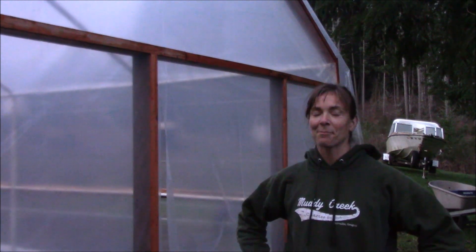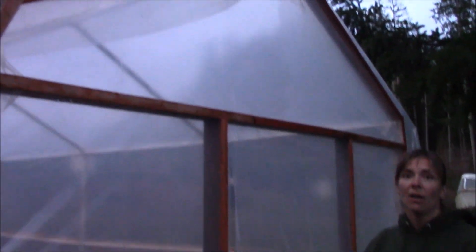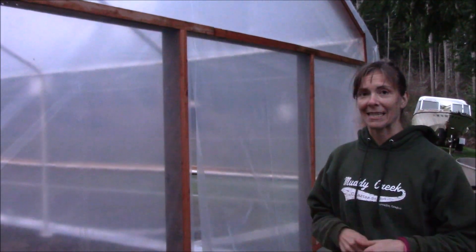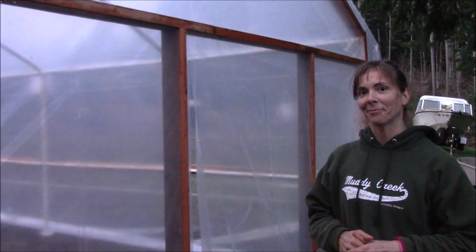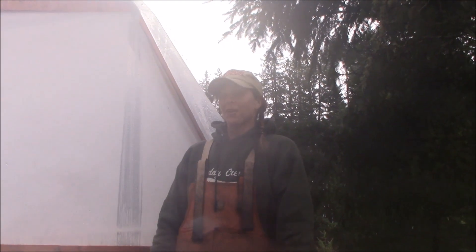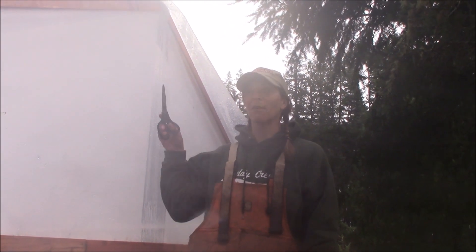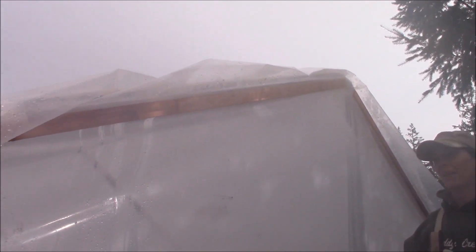Daylight is not cooperating with us, but we did get the final wall done — this will serve as the entrance to the greenhouse. All we have left is to trim up the last couple of things and get the plastic tidied up. Next day, we're trimming off the excess plastic all the way around, and that'll be that.